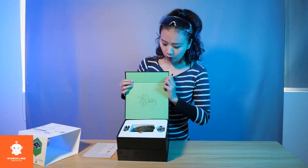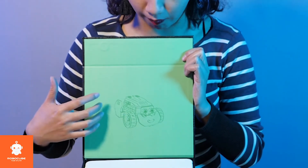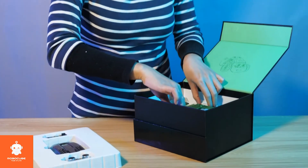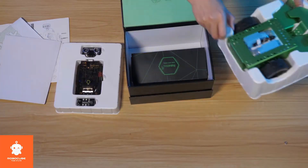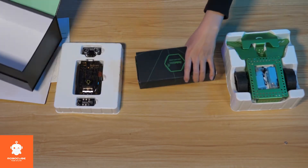So when we open the box, we see a very nice diagram of Q-Scout. Inside this box, we actually have three very well-organized layers — one, two, three.